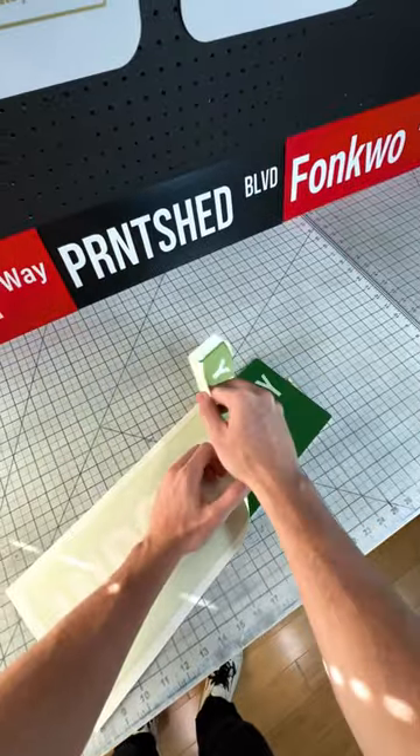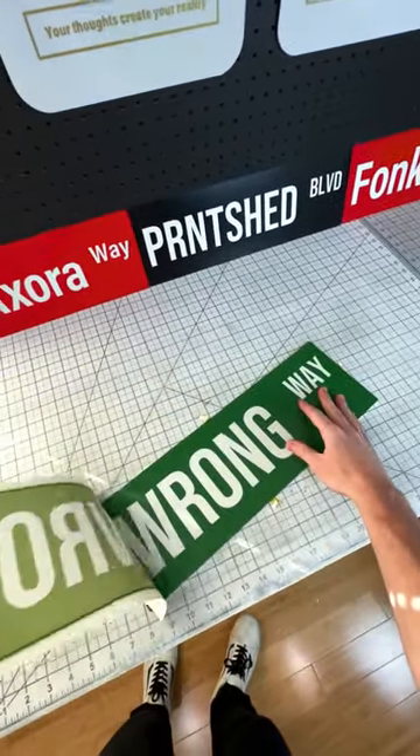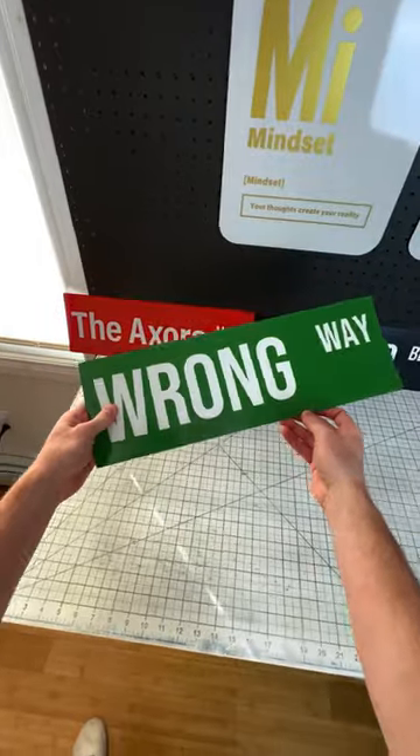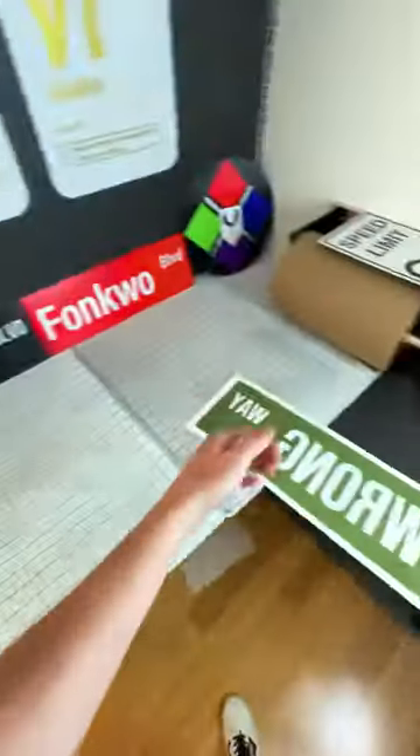One problem I would always run into making vinyl signs is vinyl is very soft, so they would scratch really easily while I was making the sign and then I would have to remake it. Now that's not the case and I don't have to worry about that, but I just wanted you to know.